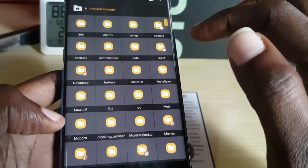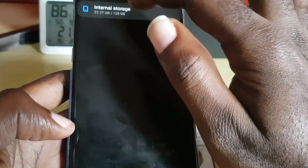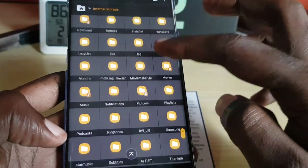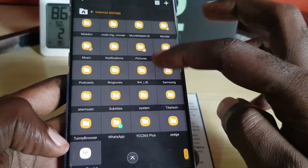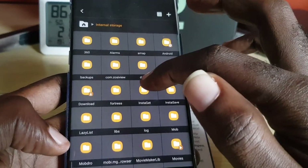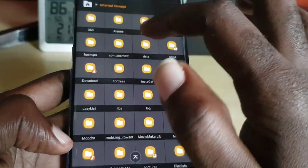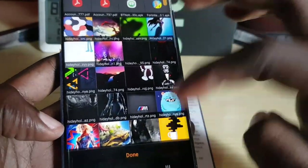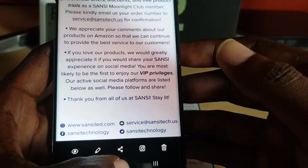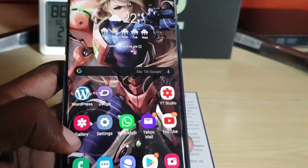Once you select PDF, go to somewhere like internal storage — you could also go to your SD card. I'll use internal storage. You can place it in any folder. I'm just going to find the downloads folder, which is a reliable folder. Tap downloads and then hit done at the bottom of the screen. Once you do that it should save, and you can always go check the folder itself.